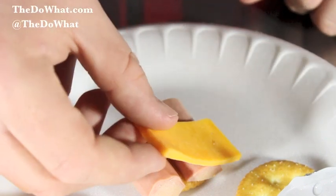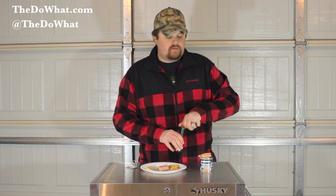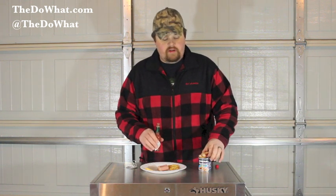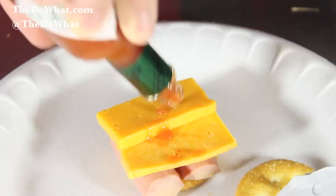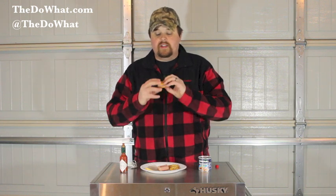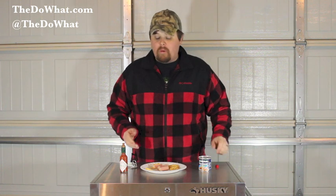Lay your cheese across it. And I'm going to have some hot sauce — a little hot sauce. Tell me the Vienna sausage isn't going to go good with some hot sauce. Just try to tell me. Awesome.